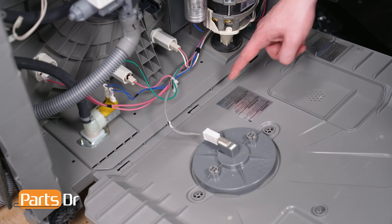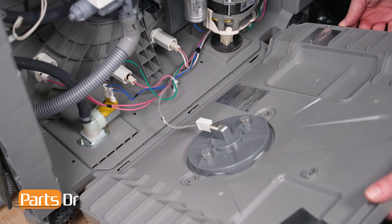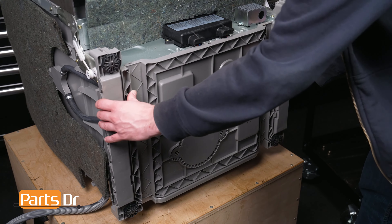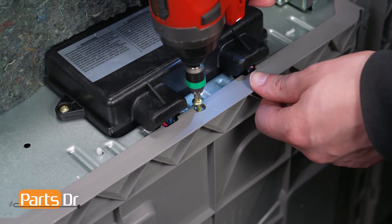Align the base cover to the frame of the dishwasher and press into place. Then install the screw holding the cover to the frame.